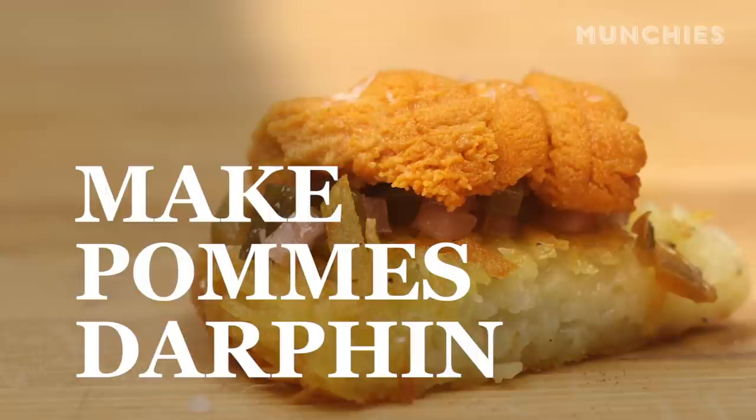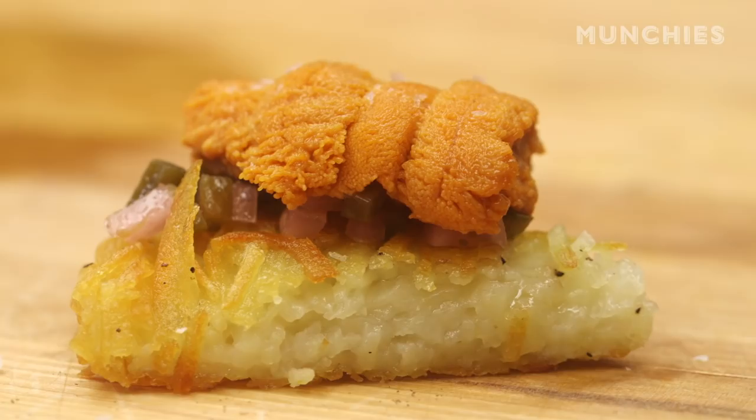My name is Jeremiah Stone. I'm from Contra and Wild Air restaurants on the Lower East Side, and we're going to be making pomme d'arfin, which is a dish that we have at Wild Air. It's basically a very carefully cut McDonald's hash brown.